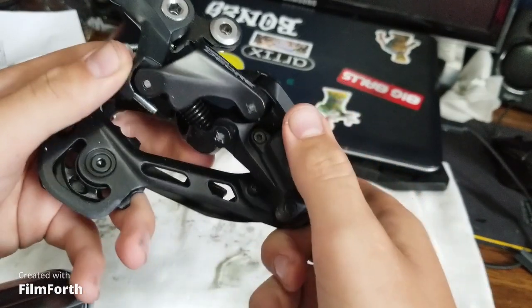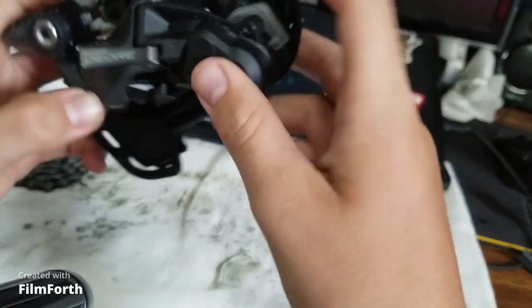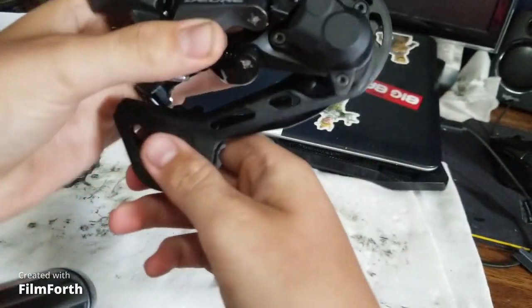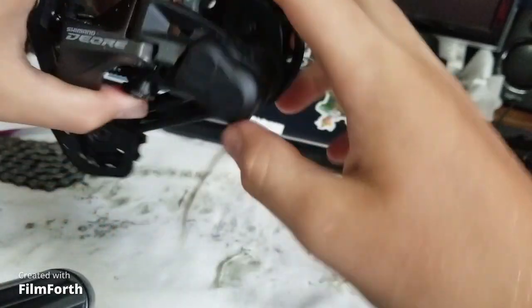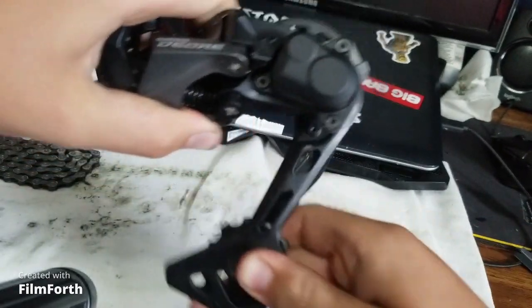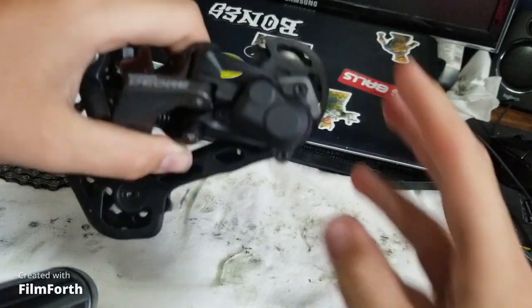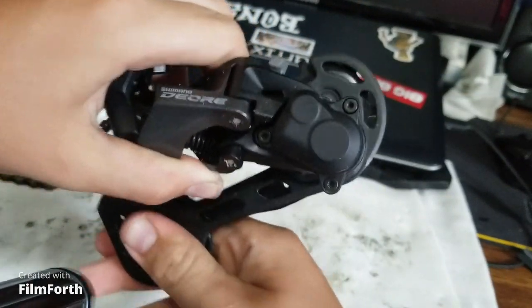What I mean by the clutch broke is, there's a piece on here — this thing right here — this is the clutch. This helps this arm not go back. If I disengage the clutch, this will move around. I got some grease on my finger. When I engage the clutch, no more moving.